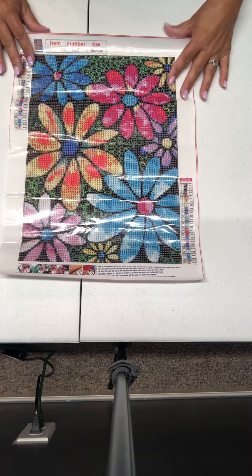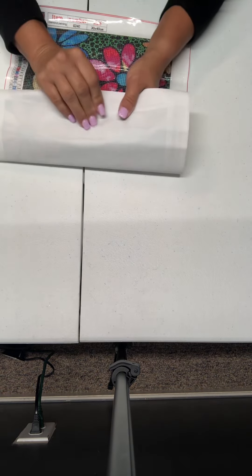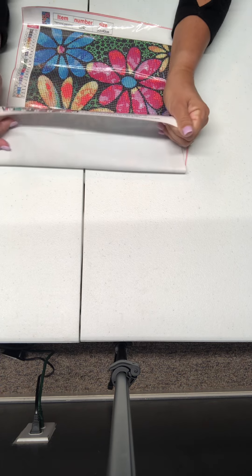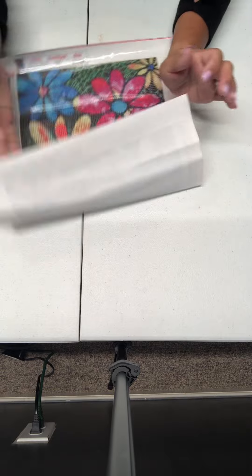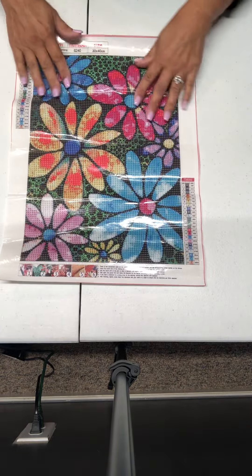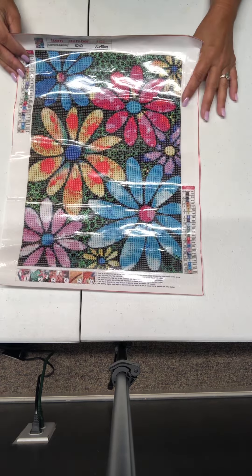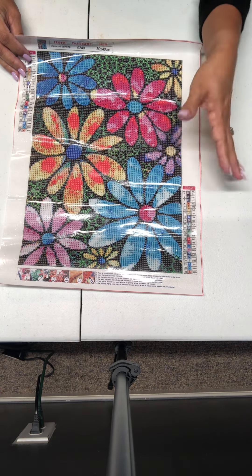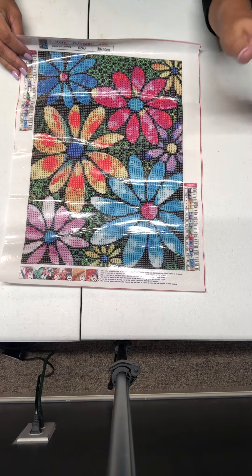The drill field looks clear. The canvas is kind of stiff, but it's not as stiff as most — it's like a canvas, it doesn't bother me. There's some cute little flowers. Correct me if I'm wrong in the comments below — I think these are daisies. I like flowers, I just don't know nothing about them. Just saying.